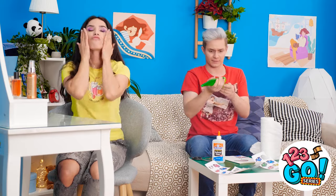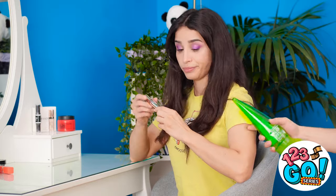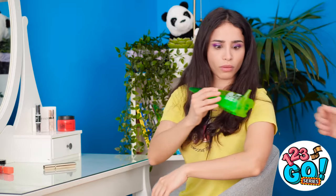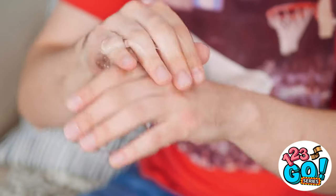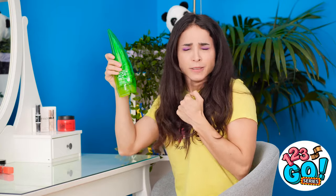Thanks! I need a lot of moisturizing power. So slimy! This stuff is awesome! Looks like you need it a lot! Who possibly needs that much? Thomas! I could kill him!